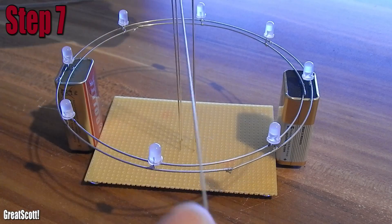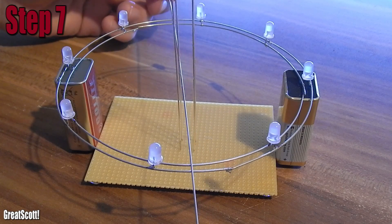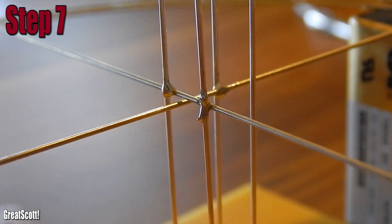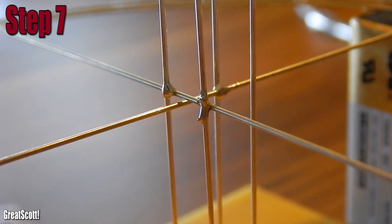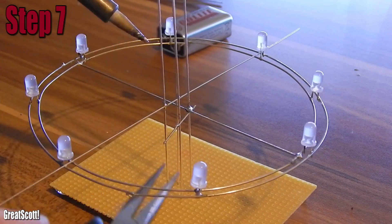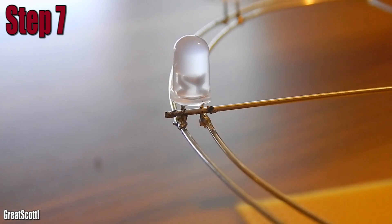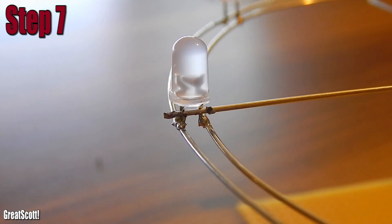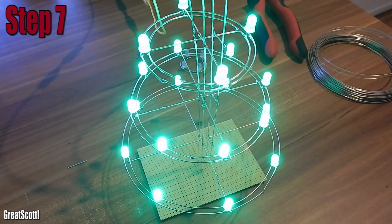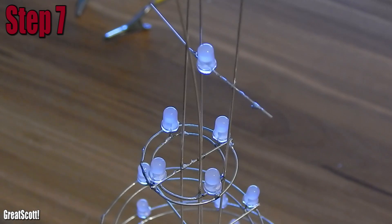Step 7: now it's assembly time. I used 9V batteries as spacers and used bridge wire again to connect the circles to the root. The positive circle connects to the 5V strings and the negative circle connects to the ground strings. Remember, this wire is conductive at every point, so I have to make sure that the 5V and ground potential never touch at any point — that would cause a short circuit and the LEDs will not light up. At the end I put a single LED on top, between the 5V and ground root.